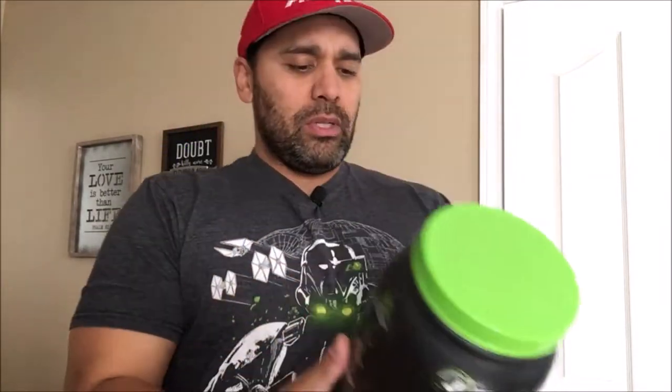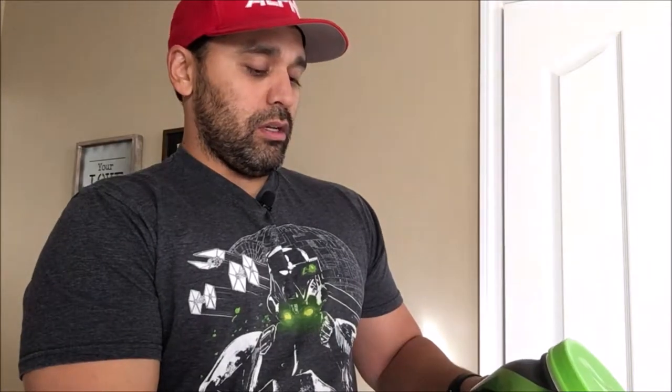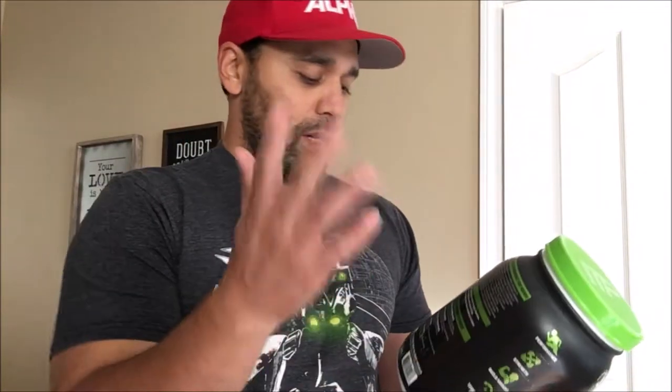Let's see what's in it: whey protein hydrolysate, whey protein isolate, whey protein concentrate, egg albumin, and casein as well. If all of these are in here — wow, that's really good. It's a complete protein, a complete spectrum of fast-digesting and slow-digesting proteins. Perfect.